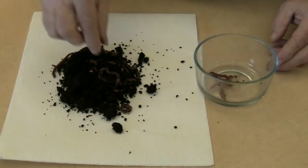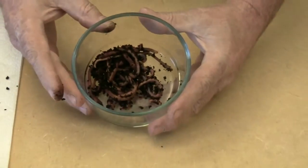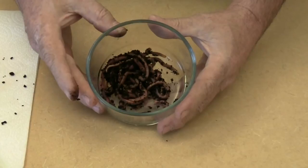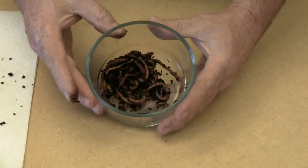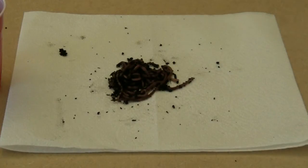If we were releasing these worms into a worm farm or a soil garden, they would be good to go out of the box. But for aquaponic beds, we want to minimize the soil that gets into the system, so we give the worms a quick bath.